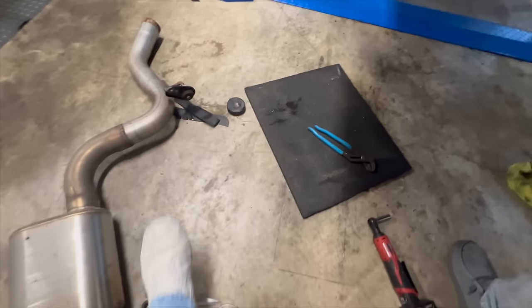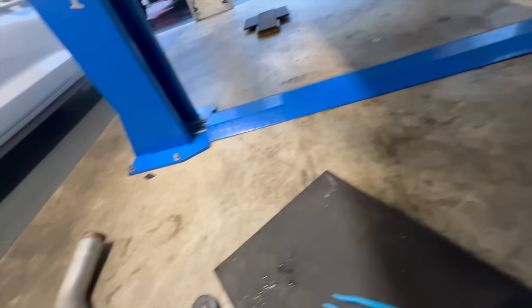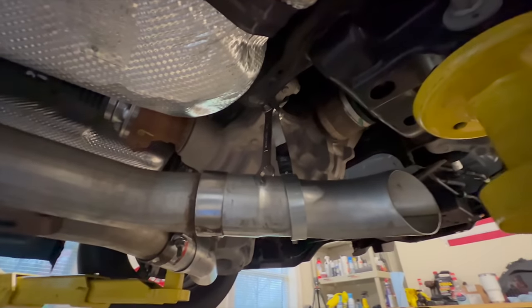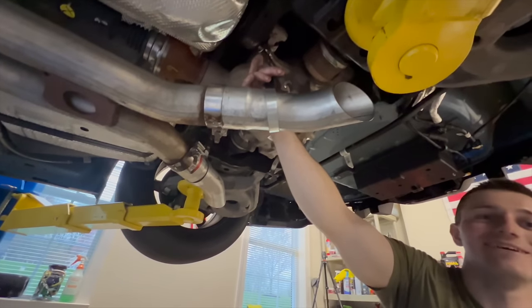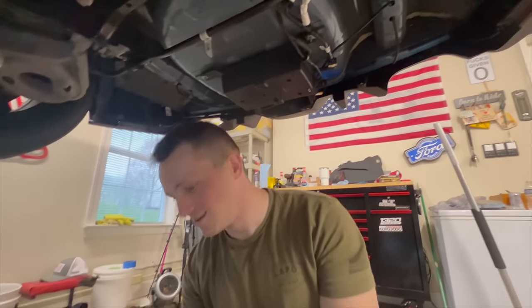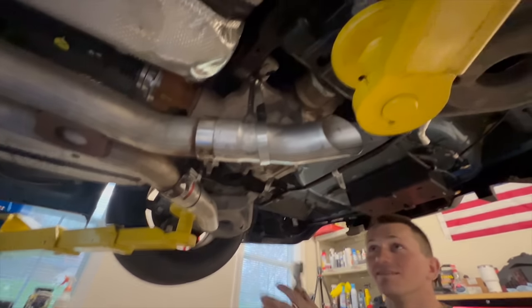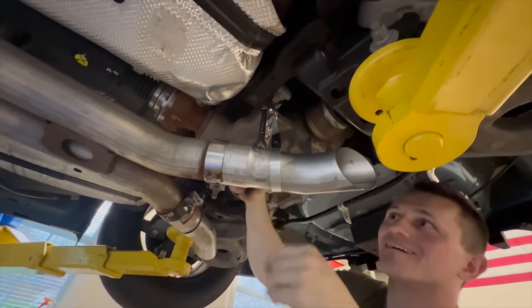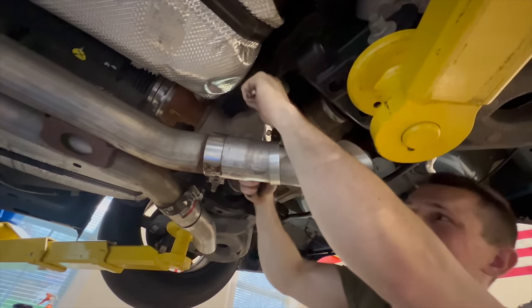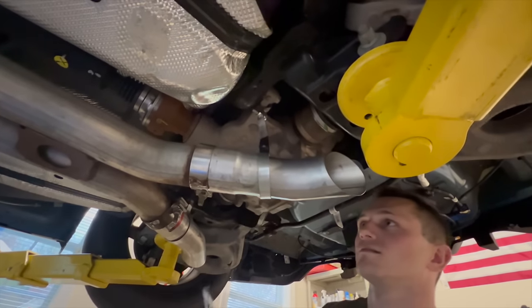This might be the second funniest thing that happened in the garage today. So what did you do Chuck — you're the one who said we should put this bolt this way instead of facing it backwards, and now it's stuck. So now we have an under-the-car ornament. We just got to bend it a little bit and get it out — that's another little hanger. We need a welder in the shop.